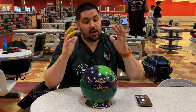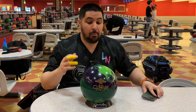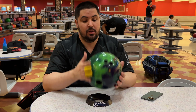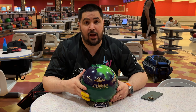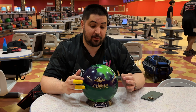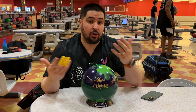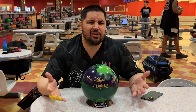We'll take the polish off in another video and see how we like it. The layout on this is the same as all my asymmetrical balls — 60 by 4.5 by 30. I was a really big fan of the UFO Alert; I threw that ball with surface a lot and liked it especially in regional competition. So it'll be interesting to see how this Clone reacts — if it's anything close to that UFO Alert, we're going to have a really good ball.